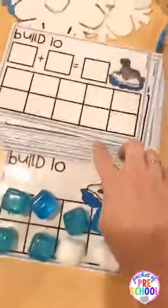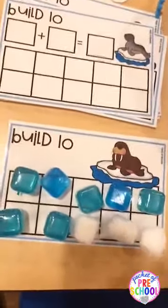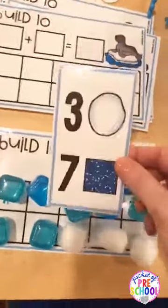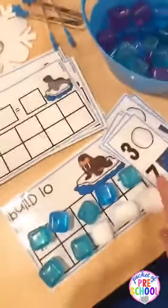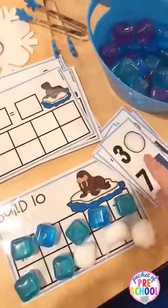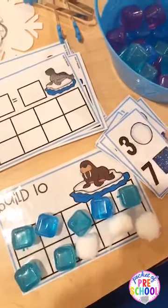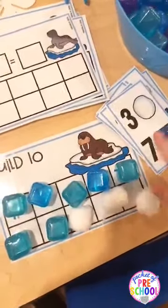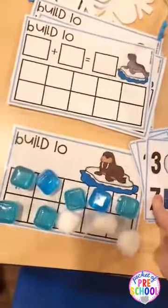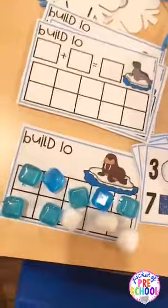These build-ten mats are in my polar animal centers. They pick a card and have to put that many on to make ten — so they would put three snowballs and seven ice cubes to make ten. It's just another fun way to build ten, which is informal addition — decomposing numbers, all of those great math skills.